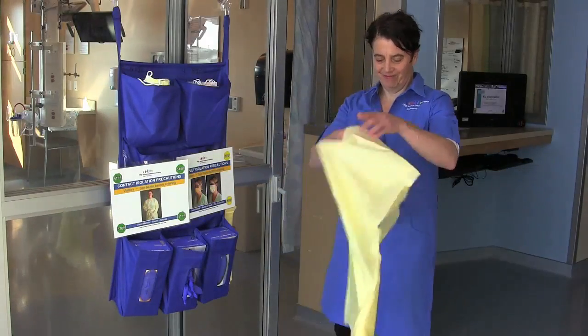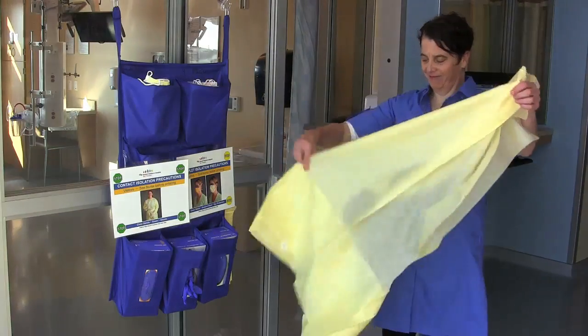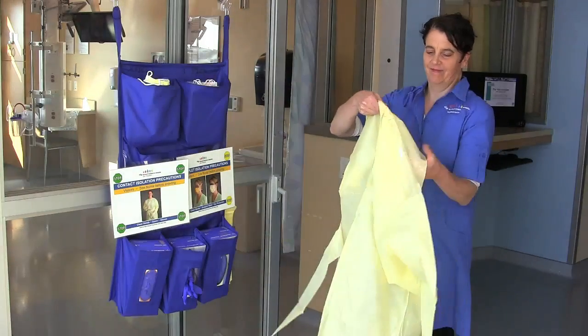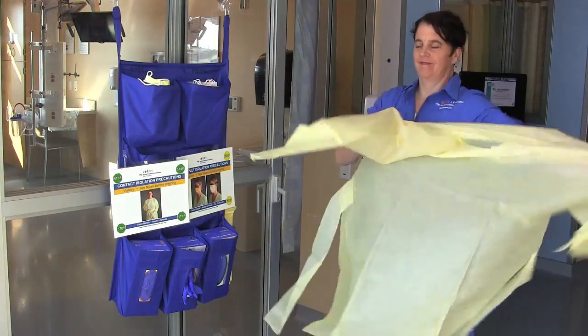Don gown, gloves, mask, and eye protection upon entry into a contact and droplet precautions room. Remove any items from clothing that may prevent PPE from fitting properly.